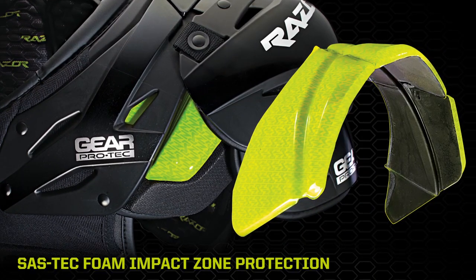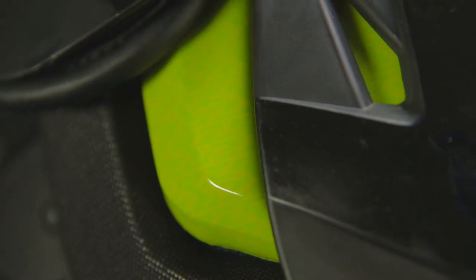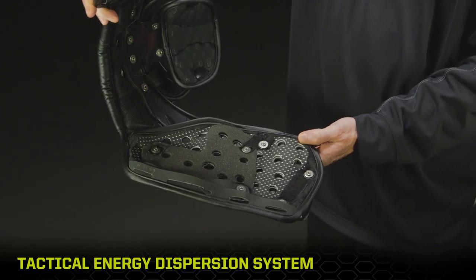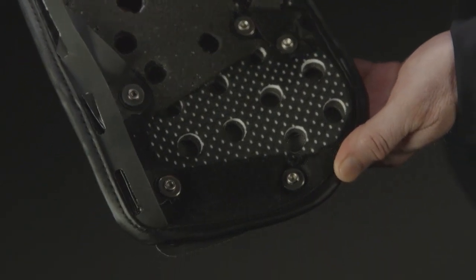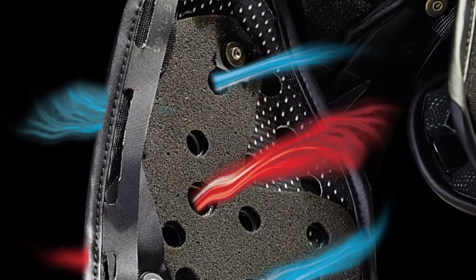The Sastec Viscoelastic Foam System is thin, lightweight, and flexible, providing superior impact absorption. Our patented Z-Cool Design High Impact Perforated Inner Poly Arch is sandwiched between dual foam layers. This system combines for tactical impact energy dispersion and moisture management properties.